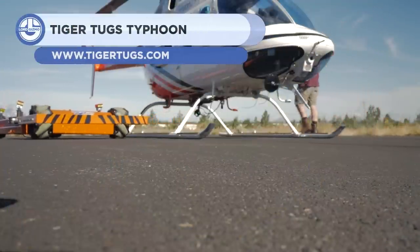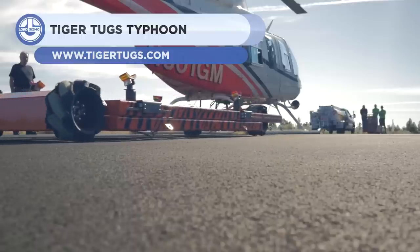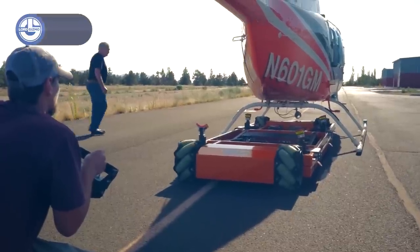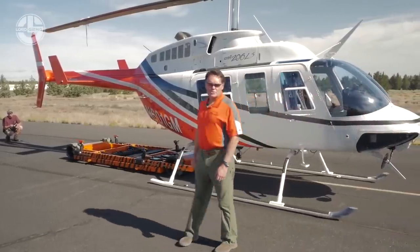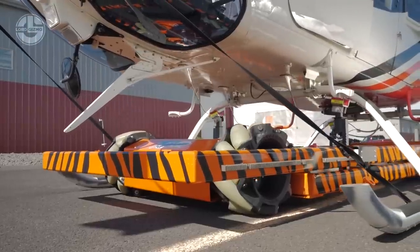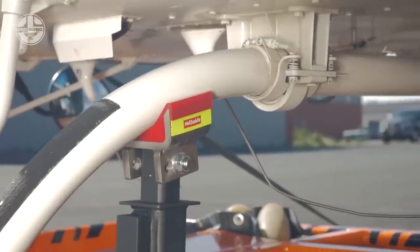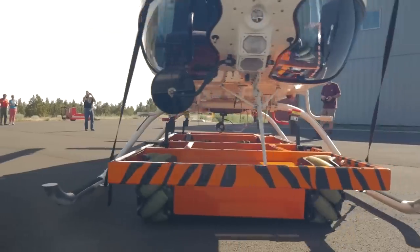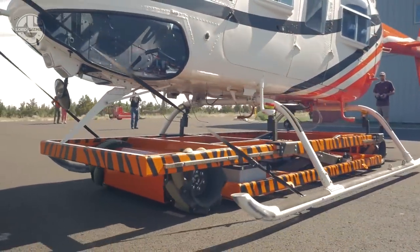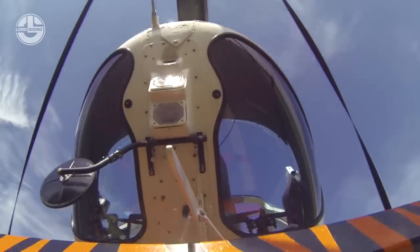Up next, we have the Typhoon from Tigertuck. This carrier system was specially designed for helicopters to transport them by road. The Typhoon is operated via remote control, and when the chopper is raised up, its cross-tube support system ensures that no damage is caused. The Typhoon is able to move in any direction — it can drive sideways, at any angle, and pivot 360 degrees about its center.